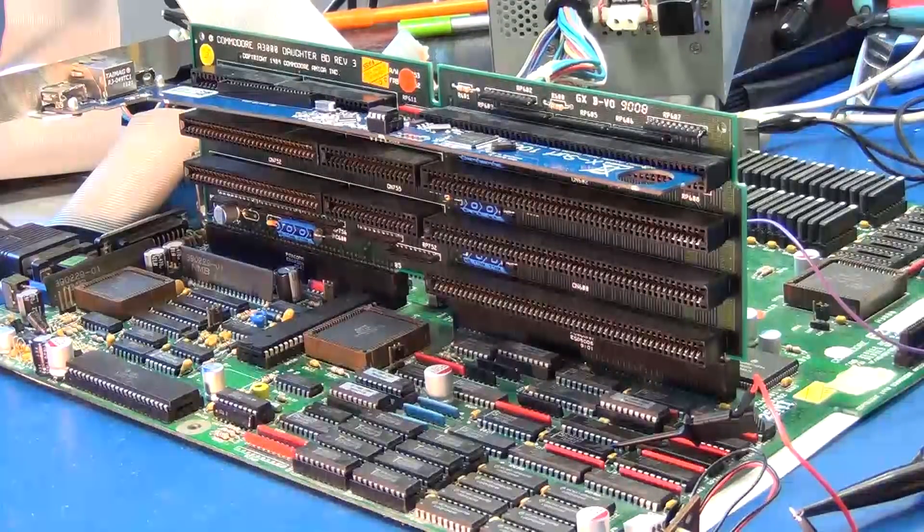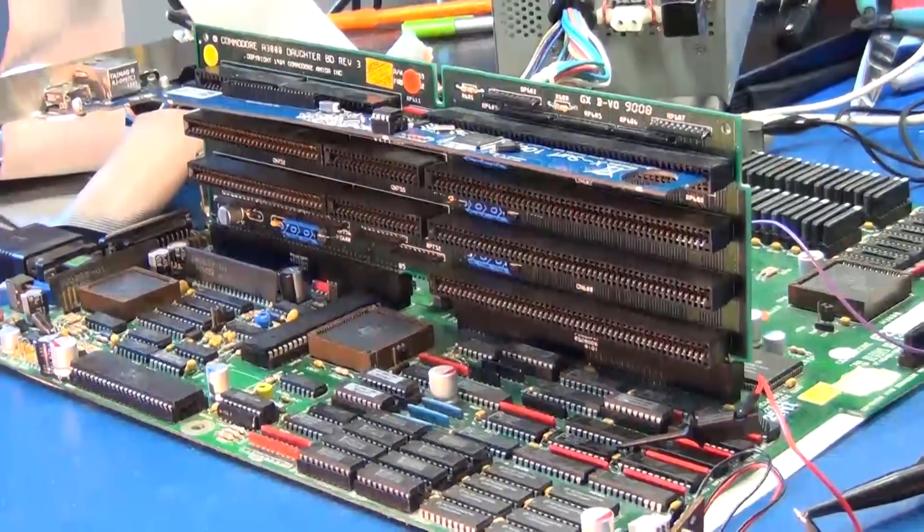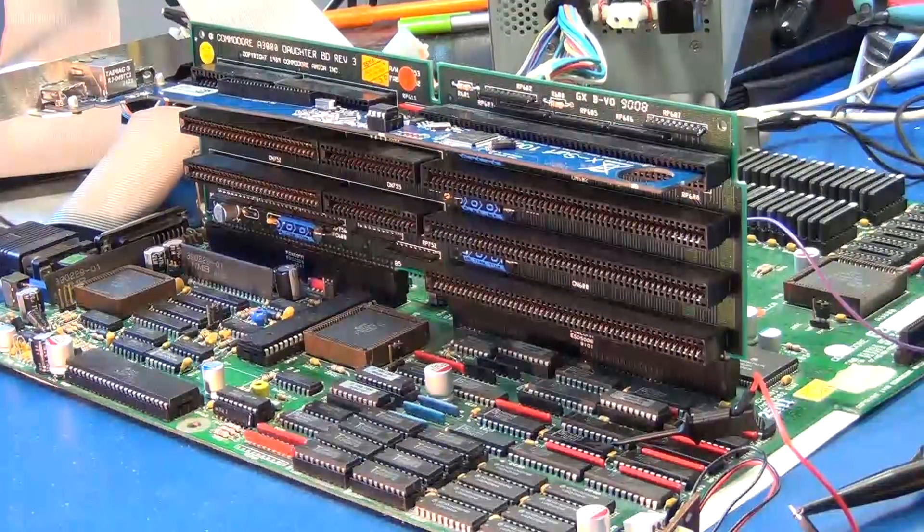Recently I bought an XSurf 100 network card, and I couldn't get it to work in the Amiga. I spent some time trying to debug the problem, and I found that it wasn't the XSurf card that was bad. There's a factory rework fault on the daughterboard that was the cause of the issue. I'd like to walk you through how I debugged the problem and figured out what the issue was with the rework.